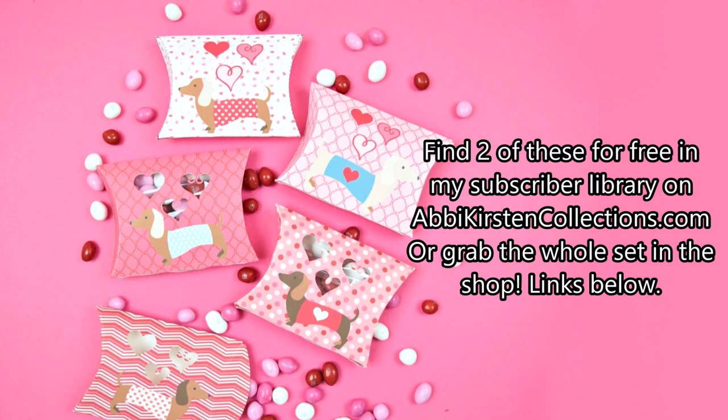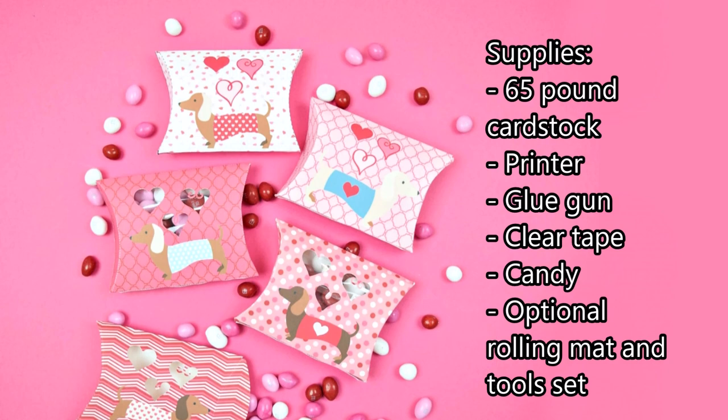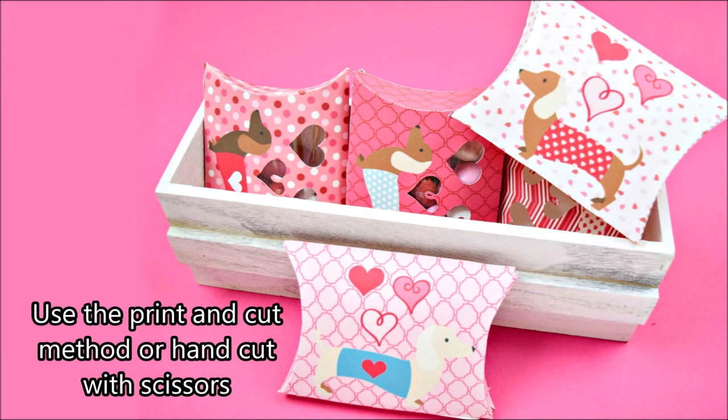These are really fun and easy to make, and you're just going to need a few supplies: 65 pound cardstock, a printer, a glue gun, clear tape, candy, and my optional rolling mat and shaping tool set — the link for that is also below this video. You can use it without it, but it does come in handy. If you have a cutting machine, you can use the print and cut method with the PNG images, or you can hand cut with the PDF printables with scissors.